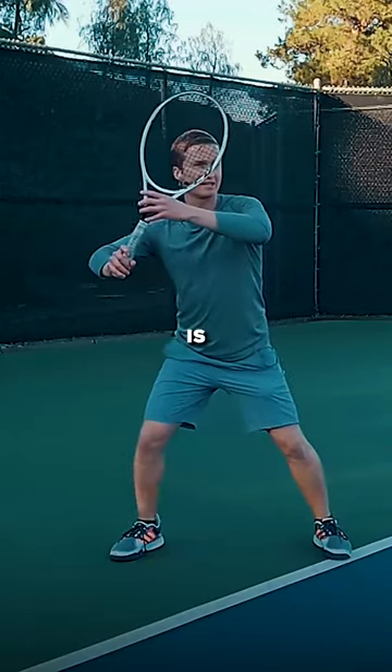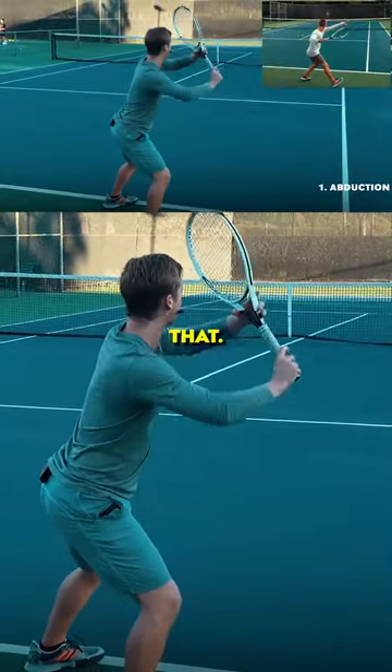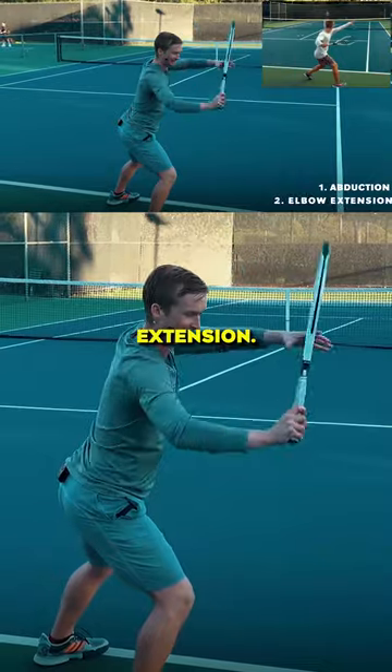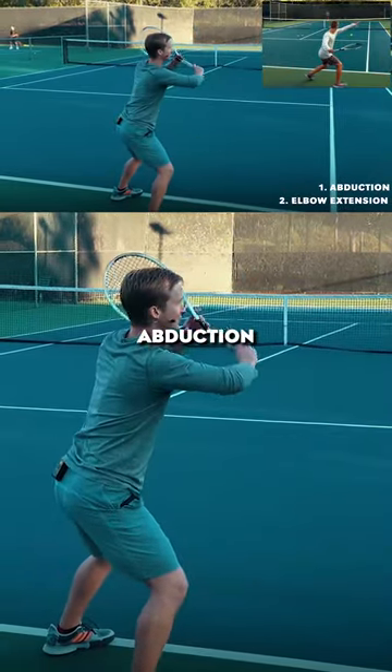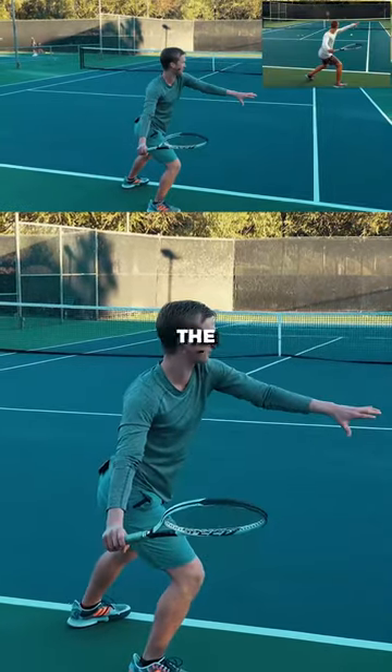The first is a slight amount of abduction with the elbow going back just like that, and the second is elbow extension. So abduction and extension. With the left arm, you'll see that left arm is just going to straighten out, finishing with the backswing.